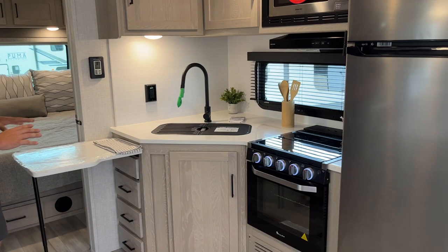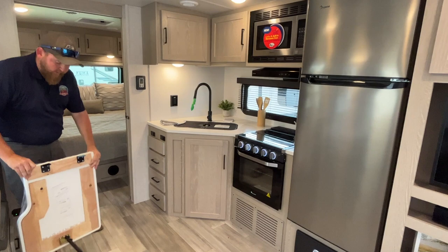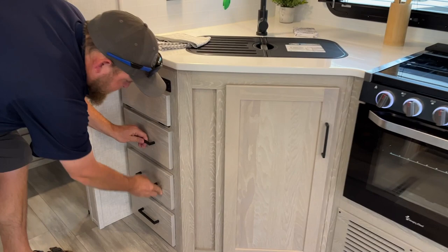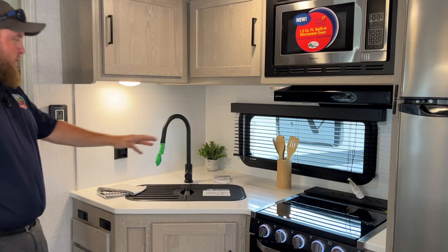Across from the dinette is the kitchen area. A really cool feature is a detachable countertop extension that gives you extra counter space — it just pops right off and you've got access to extra storage there as well. There's good drawer storage, more storage down below, and cabinets up above, so quite a bit of storage in this model.